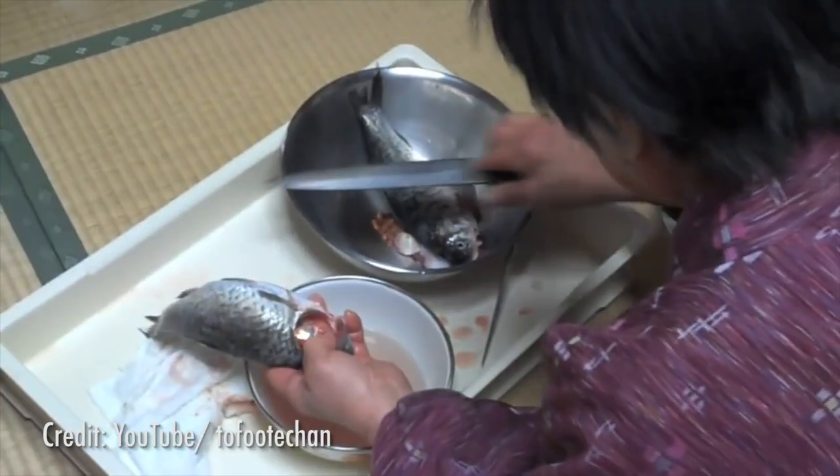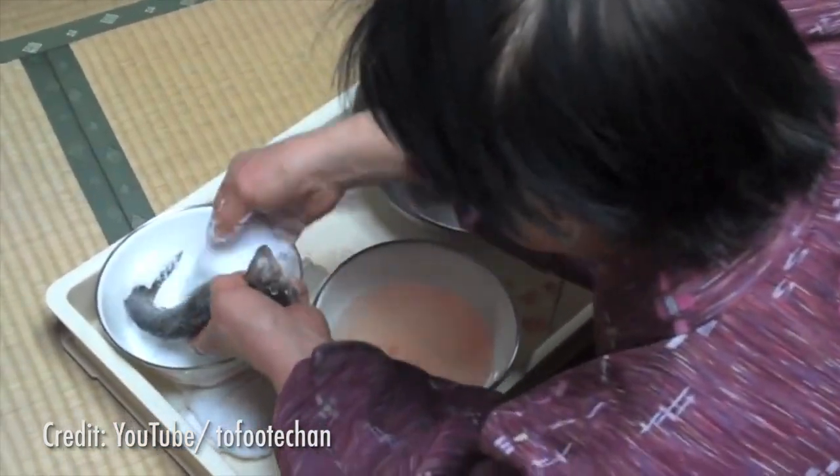Narazushi is typically made with ayu, yellowtail, or mackerel, but in the Lake Biwa area, funazushi is made from the nigiro-buno fish. Most families prepare it with their own family recipe, but all the methods are quite similar.